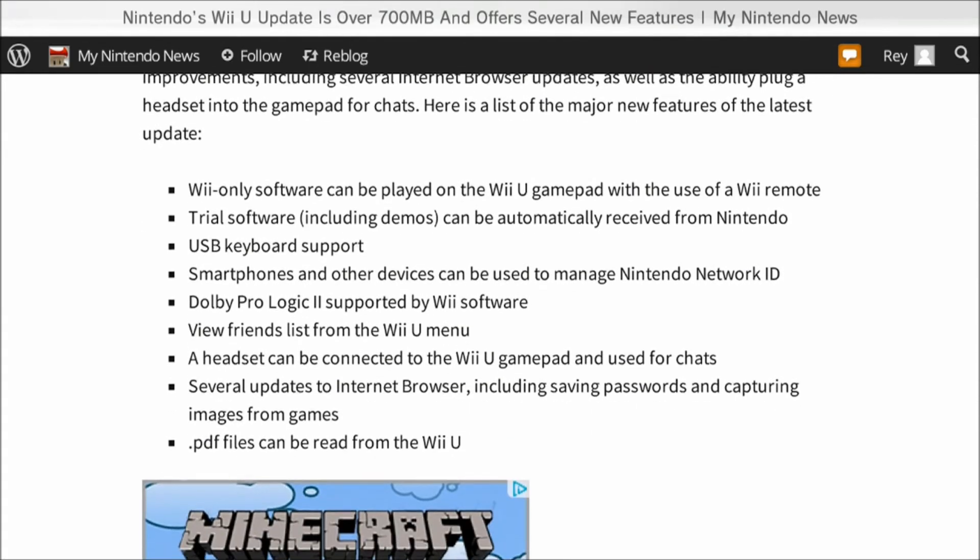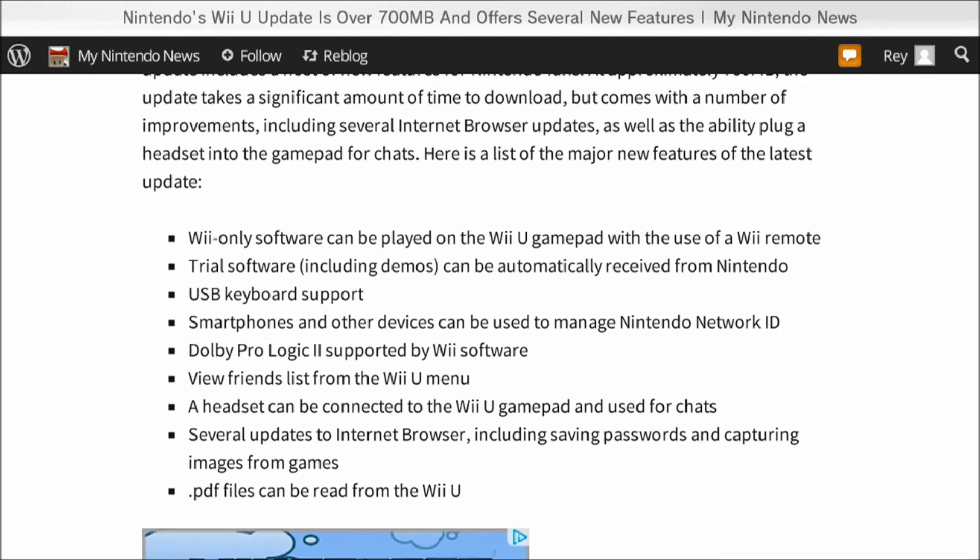Here's the feature list: Wii-only software can be played on the Wii U gamepad using the Wii Remote — already talked about that. Trial software including demos can automatically be received from Nintendo from time to time. USB keyboard support — I guess mainly for the internet browser, so you can click and type instead of using the gamepad keys. Smartphones and other devices can be used to manage Nintendo Network IDs.